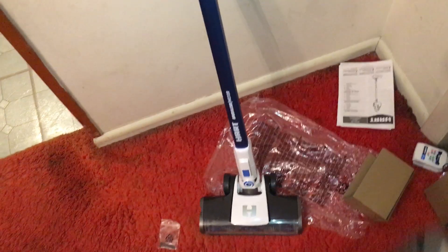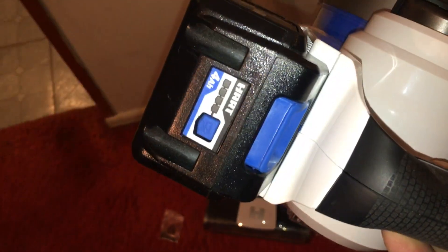The funny thing is they had dual packs of 4-amp batteries on clearance last year for, I think it was $50 — maybe $40 — which is insane, because they probably charge like $60 for just one.